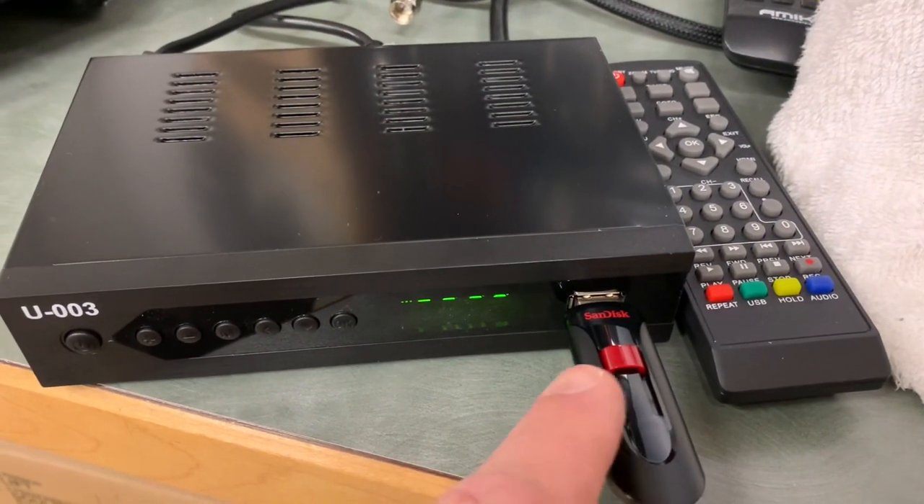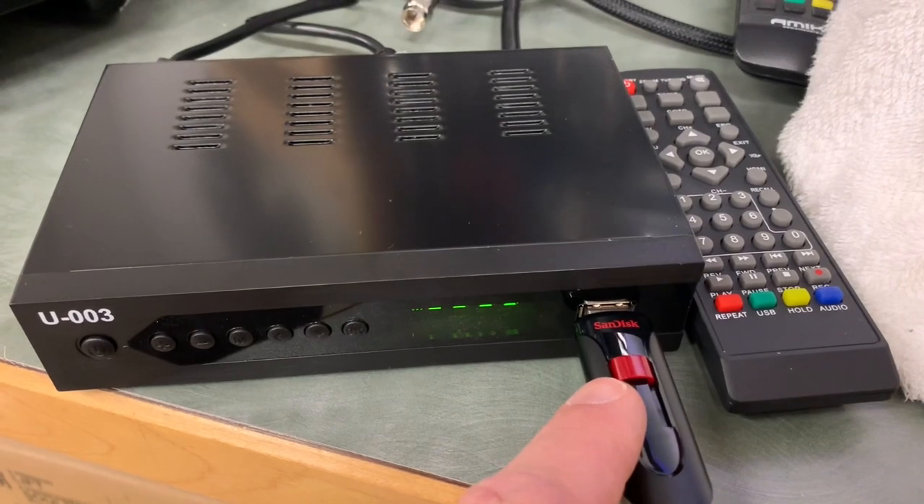There's a front slot for the USB drive for over-the-air recording. This is the message you get when you insert a USB drive. To record, simply select the channel you wish to record and press the Record button on the remote. The message appears on screen and then in the left corner you see the counter begin. When you wish to stop recording, simply press Stop on the remote. You get a message asking if you want to stop recording, and click OK for Yes.